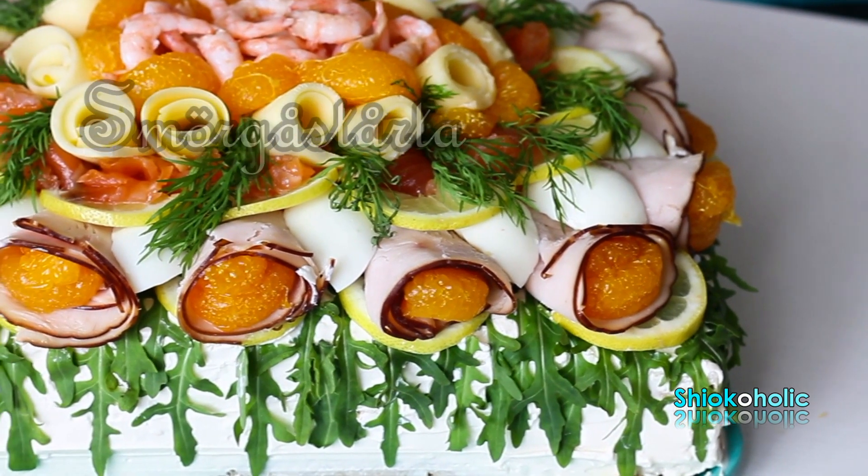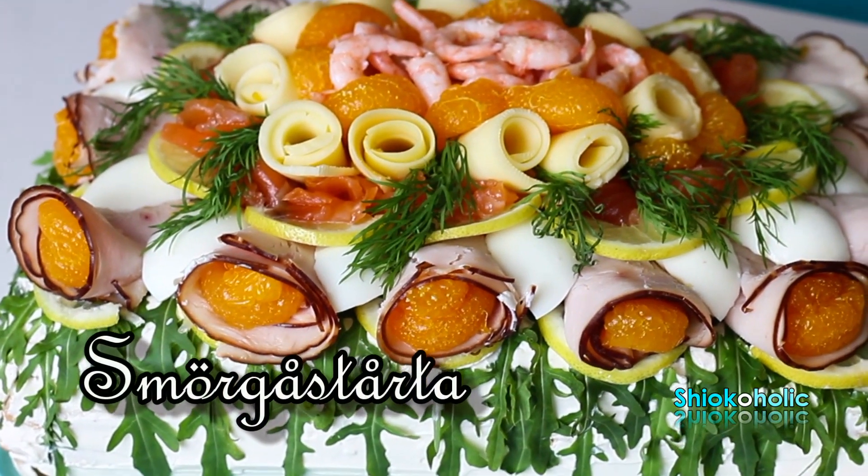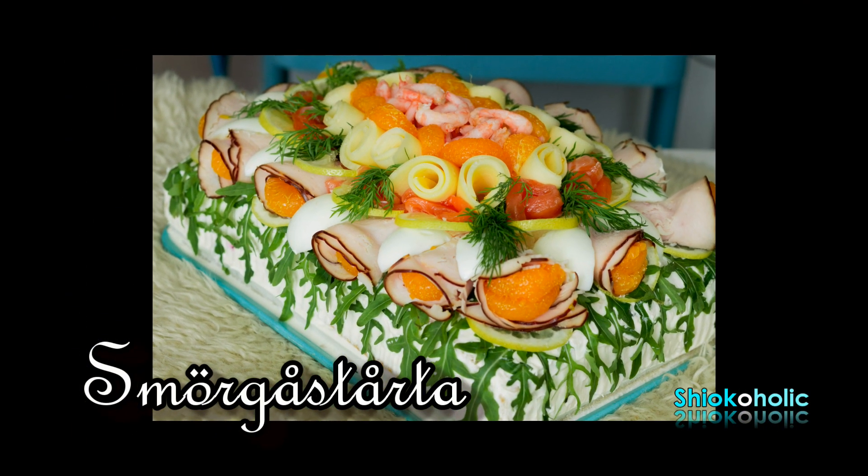In today's Cook and Chat, I will tell you how we celebrate this day and how I make this Swedish Smörgåstårta.